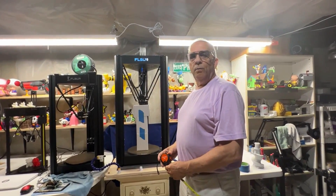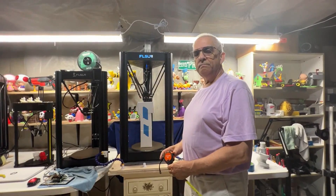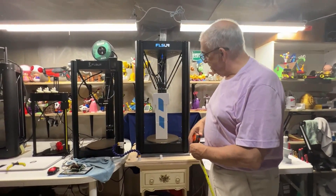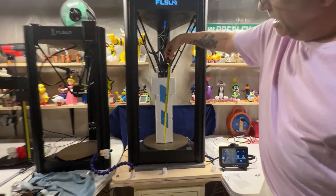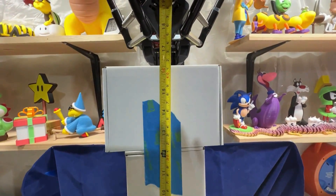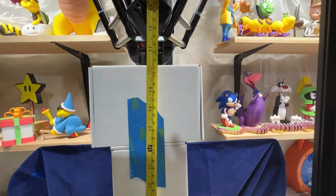Many of you have asked what the actual print range of the Flsun V400 would be in actual use. As you can see, I stacked up some boxes and that height is just about 410 millimeters high, which is the stated height of the printer. You can see in the center of the printer that it would print very well.